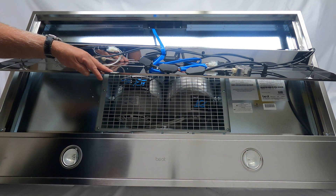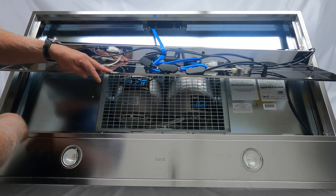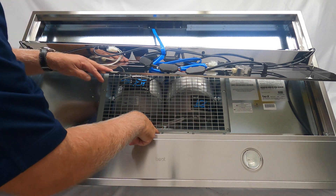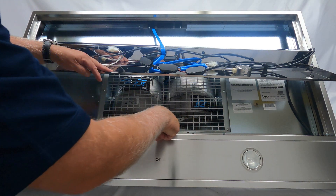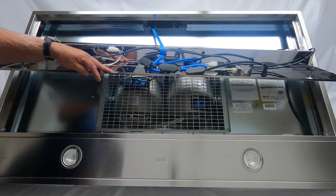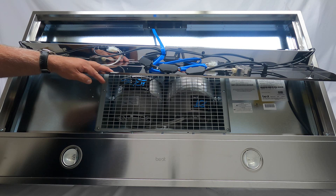If you wanted to get at the lights or the socket on the other side, you would do the same thing — remove the six screws on that side: one on the left, one on the right, and then four. Actually this one's got five. That's all it is, pretty simple. I hope this video helps, thanks!